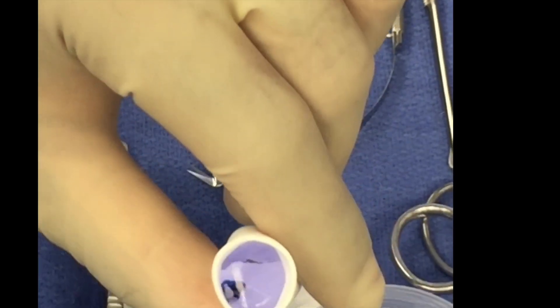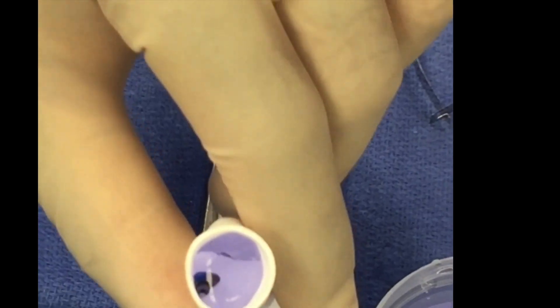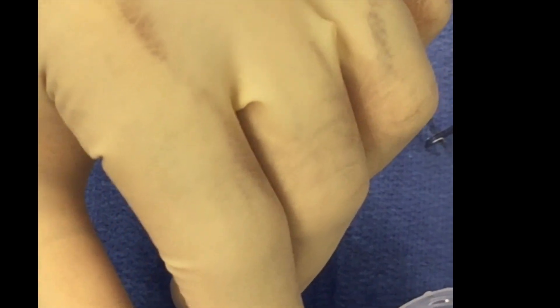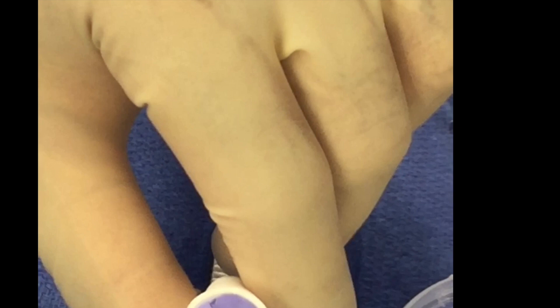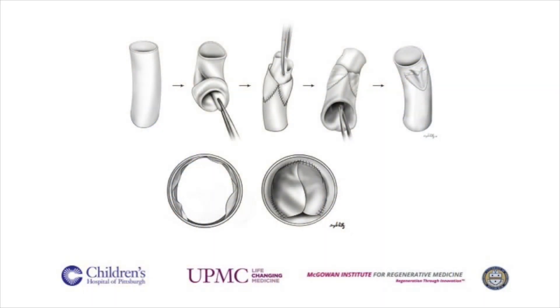The leaflets are tested with saline loading to ensure competency in the closed position. Construction of the valve is now completed and is ready for implantation. It has been our policy to place the valve portion of the conduit distally, leaving just a few millimeters of conduit wall beyond the top margin of the PTFE cusps. The proximal end is then trimmed appropriately to match the opening in the RVOT.